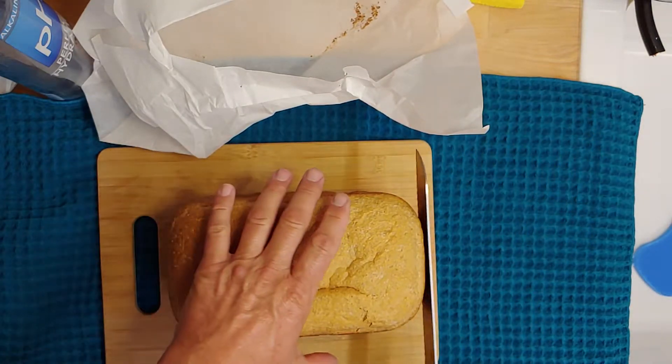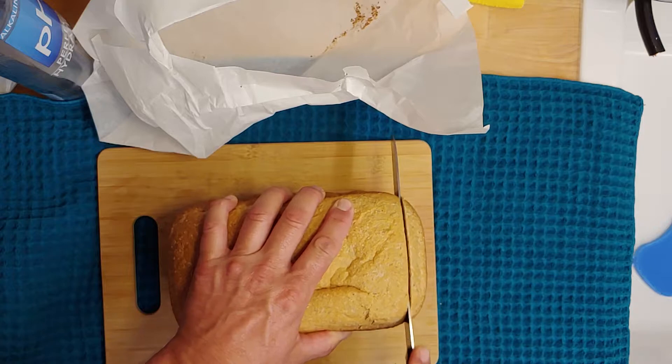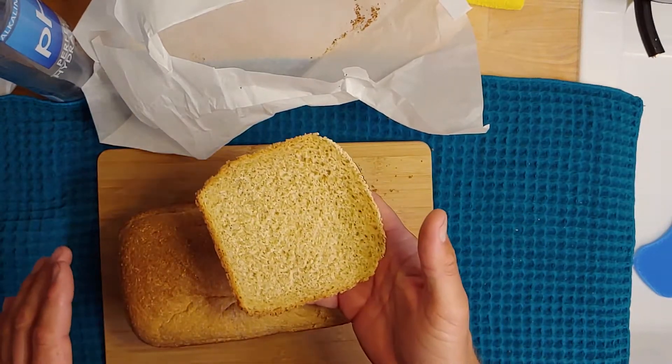I think tonight I'm gonna cut this piece here. Ooh, look at that. Very nice.